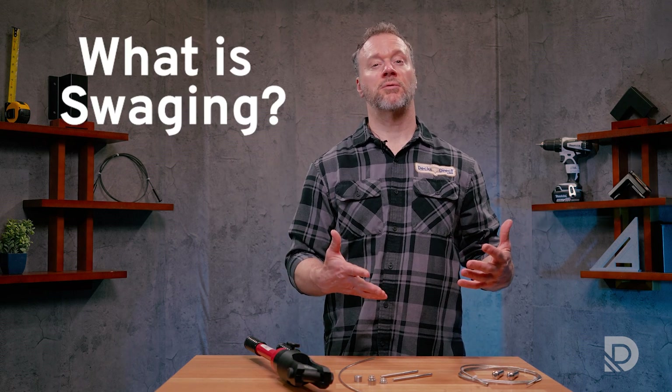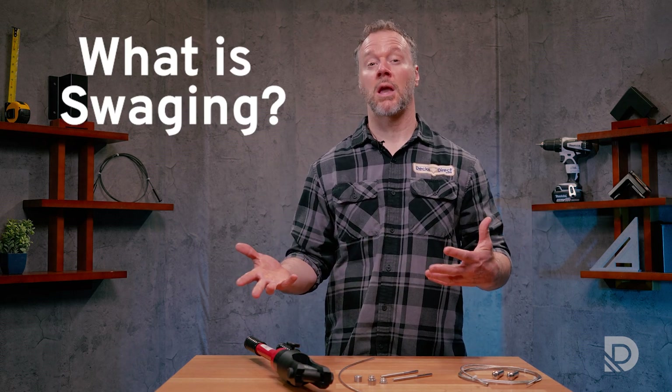So what is swaging? And what's the difference between swaged and swageless cable systems? Well, today we're going to find out. My name is Brian Jacobson. I'm the Senior Product Development Manager here at DexDirect. And let's get to it.